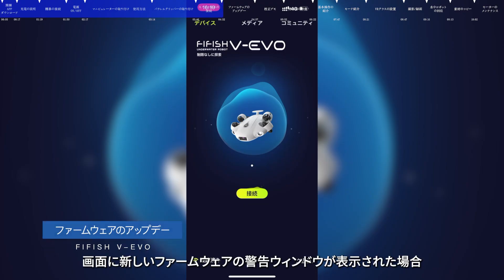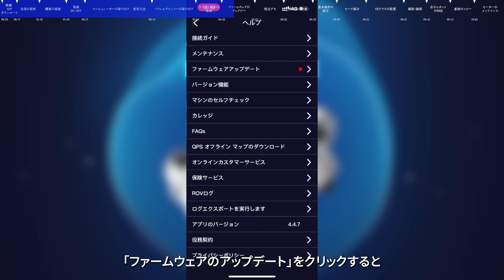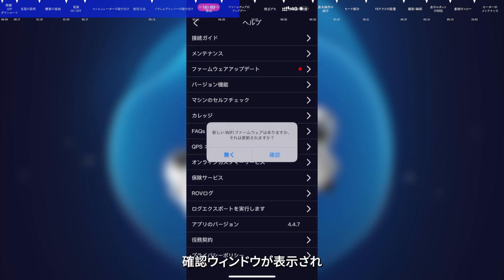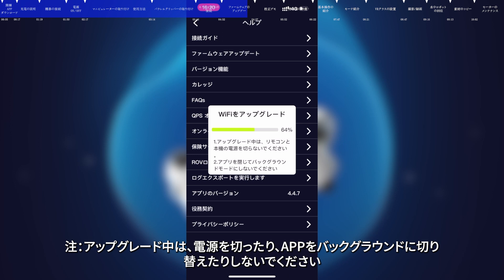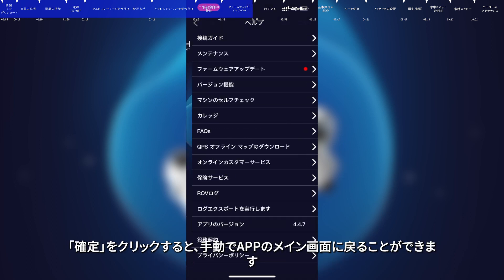Firmware Update. If the smart device detects an inconsistency with the firmware version of the ROV, the app will prompt to update the firmware. Tap to upgrade, click Firmware Update, and the app will start checking the new firmware version. After the check is finished, click Confirm to start upgrading. Note: please do not turn off the remote control or submersible during the update. After the update is completed, click Sure and return to the app homepage.